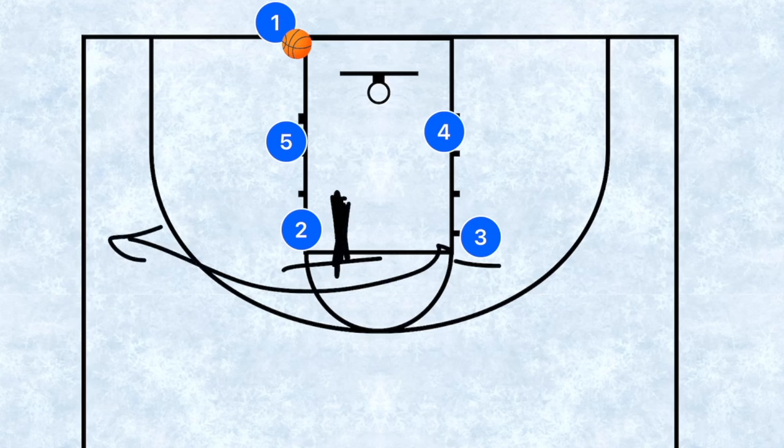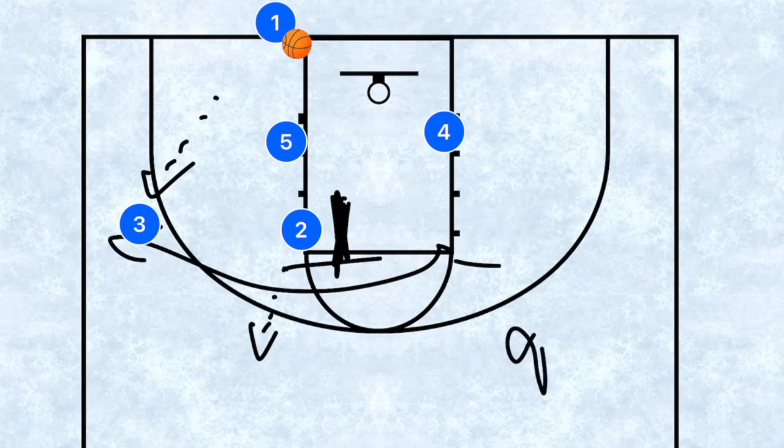Player three, after setting his screen, pops out and becomes our relief. With older age groups, player two could turn and player three could use player two as a screen, with player two becoming the relief and player three the third option if players four and five aren't open for their layups. This is a super simple play you could even run with nine-year-old teams.